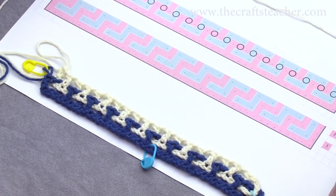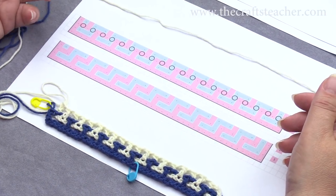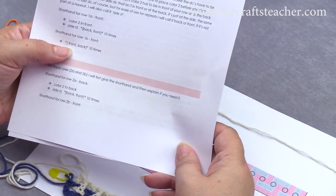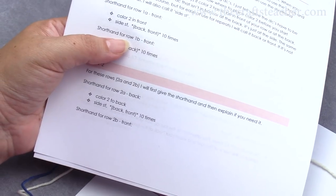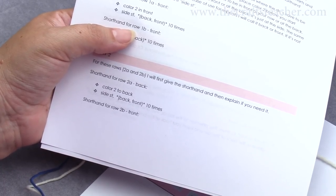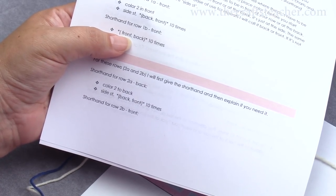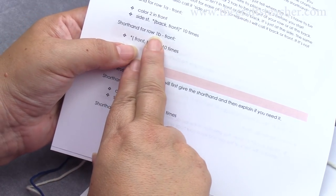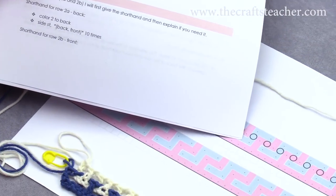Now I've shown you how to look at the pattern. Some people prefer written directions, and I have made a shorthand kind of way for it, and I will also provide it on my website. If you look at this, we have done row 1b. With the shorthand I don't tell you how to do your first double crochet at the start of the row, I don't tell you that you have to do the chain stitches in between the double crochets — in these directions I only tell you where the double crochets have to be. So you see here for row 1b: we work at the front side, so it's front, back, 10 times — so front, back, front, back, and then 10 times.